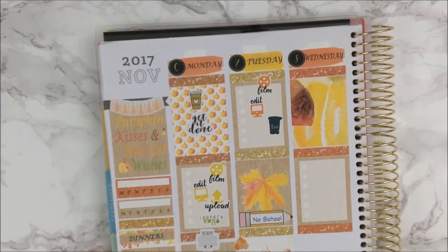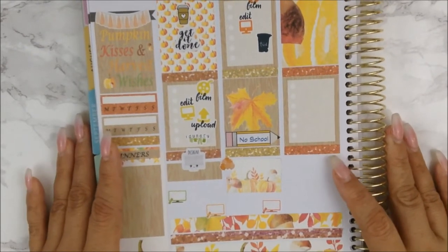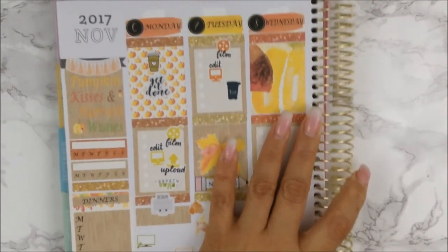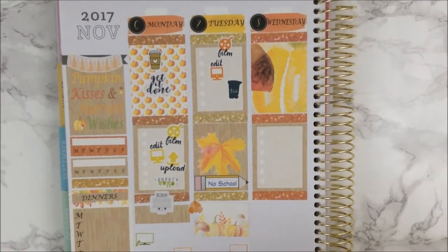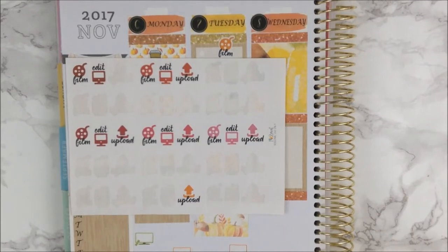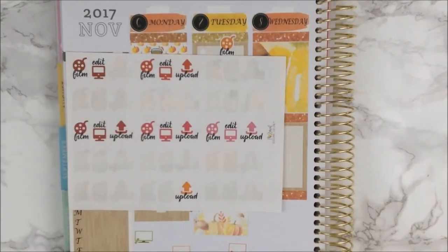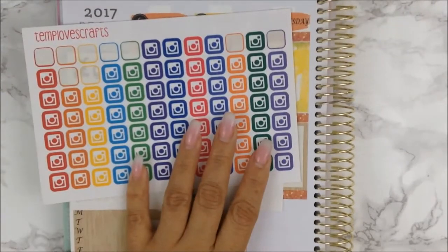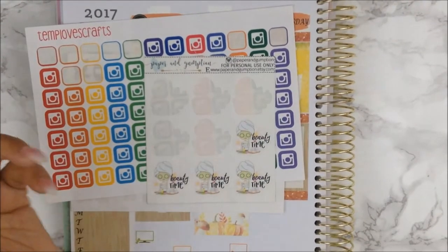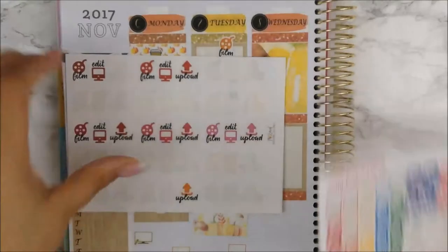So this is my Tuesday. I actually went back because I forgot to put 'Upload' on Monday, but yeah, this is how Monday and Tuesday are turning out. For Wednesday, I need to upload what I filmed and edited on Tuesday, and I also need to post on Instagram — this is from I Heart to Print and this is from Template Craft. I also need to do a face mask badly — I haven't done it in a while. I'm going to use this from Paper and Gumption. I think that is it for Wednesday.